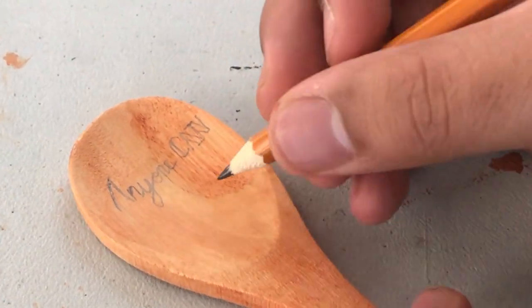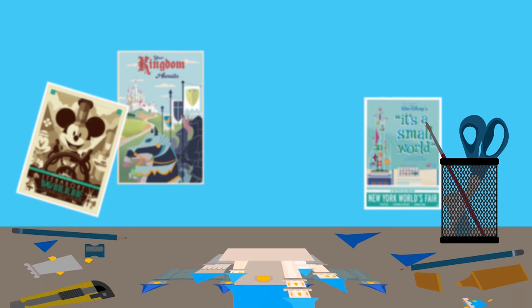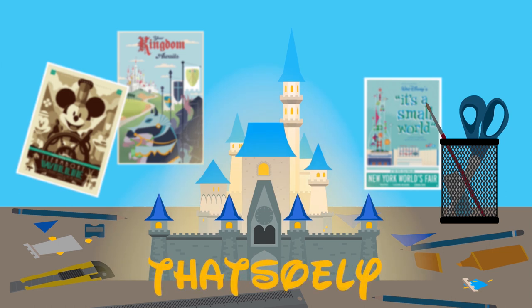Remy the Ratatouille! What up everyone, I'm Eli from That's So Eli where every week I find something to Disney DIY to bring a little Disney into your life. This week we have a little Disney... wait, would it be this way?